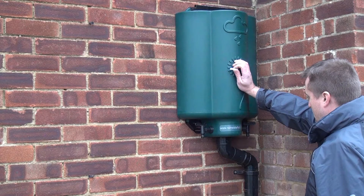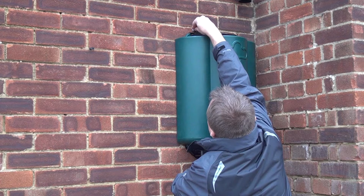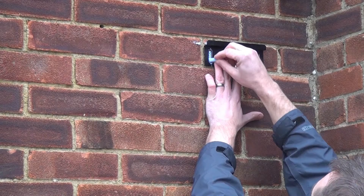After this, the installation process is very similar to the standard installation process. You hold the rainwater hub up against the wall, sitting in this downpipe, and mark the top of the rainwater hub with the chalk provided against the wall. You then hold the wall bracket up against this chalk mark and mark along the two vertical slots with the chalk that we provide you.